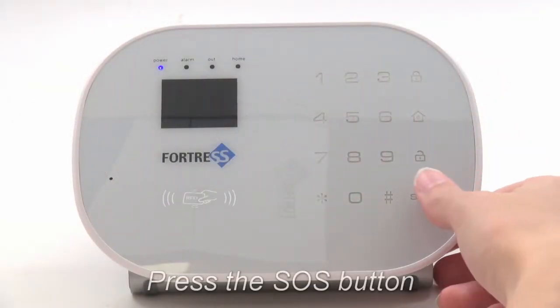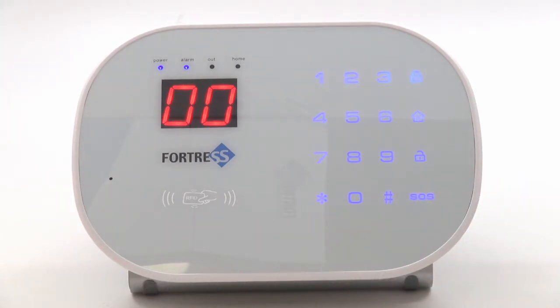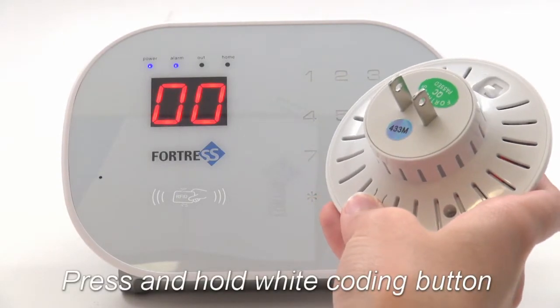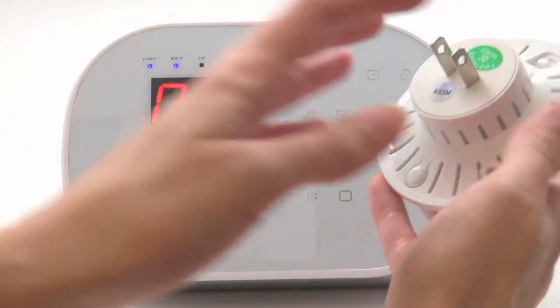Next, press the SOS button on the panel. The alarm light will come on, and you'll see two zeros on the screen. With the siren turned on, press and hold the coding button until the siren chirps. The light will come on and stay on.